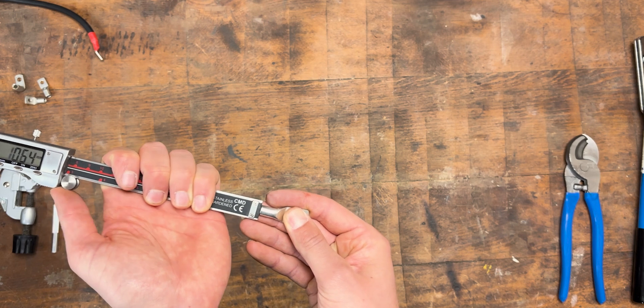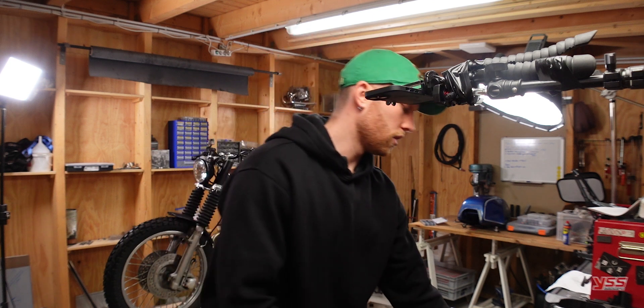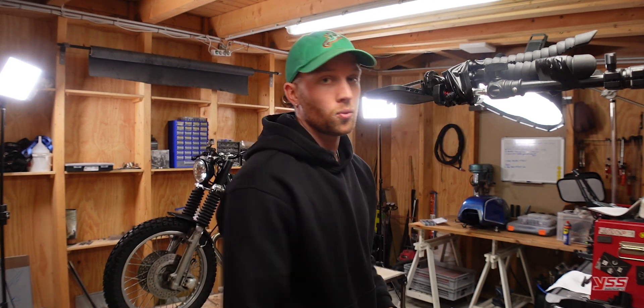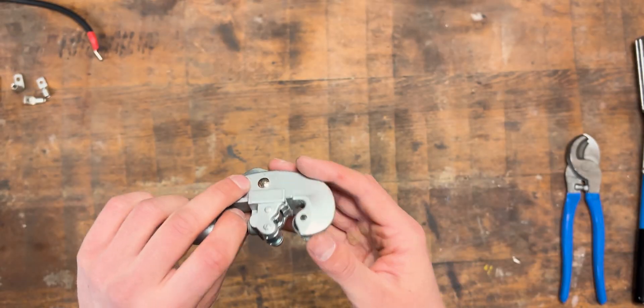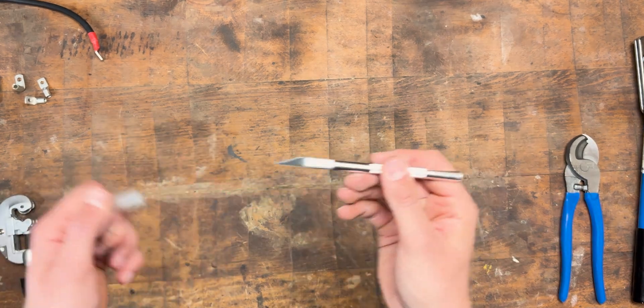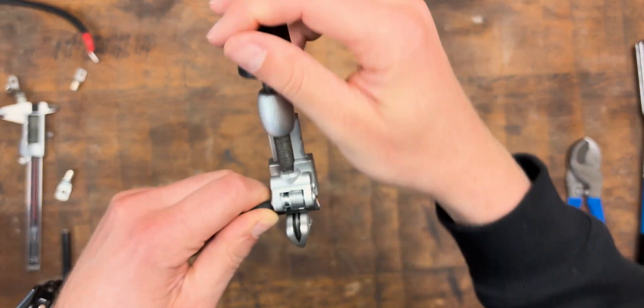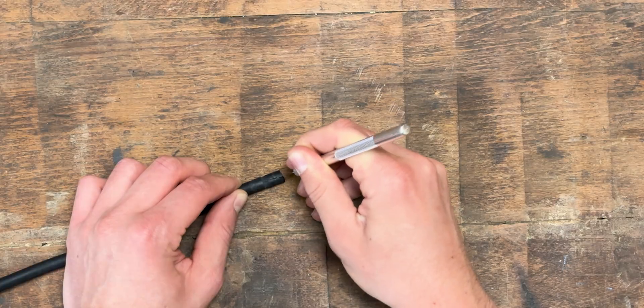Now that the wire is cut to length, we need to determine how much insulation to strip. Take your wire lug and measure how deep the hole is. For this one it's roughly 15 millimeters, so we're going to strip 15 millimeters of insulation. What works quite well is a pipe cutter — this one is for copper pipes, relatively inexpensive. You can just go around and make a very straight cut. If you don't have one, you can also just take a precision knife and do it by hand. When stripping the insulation, be careful not to cut any of the copper strands.